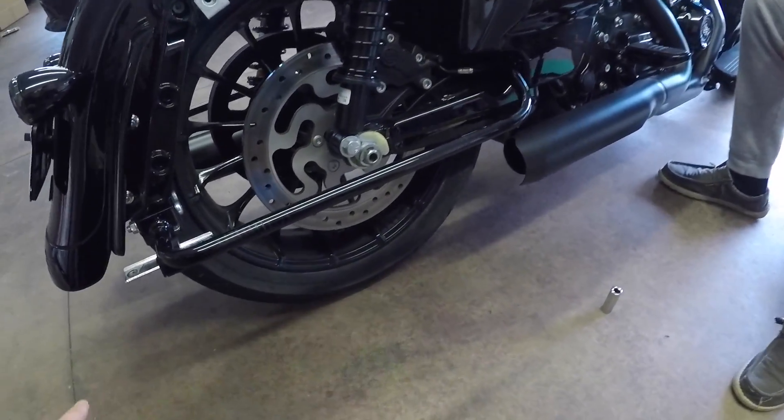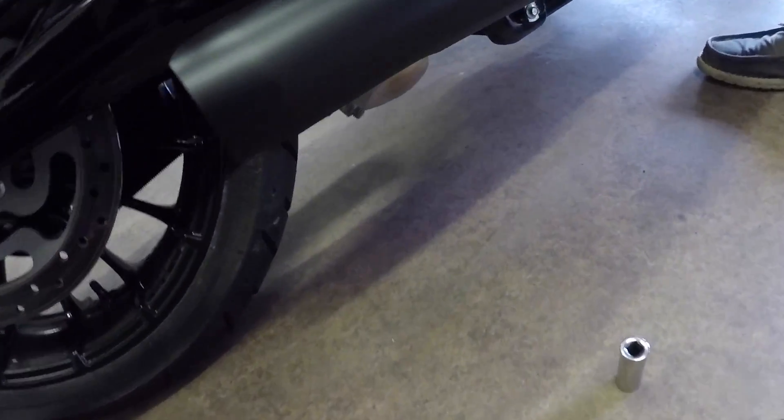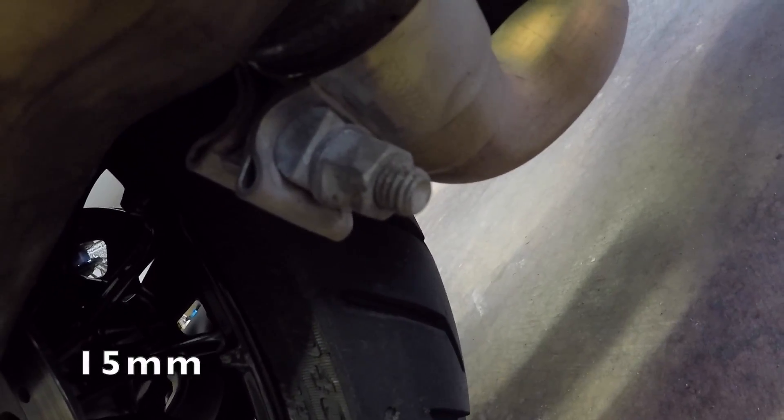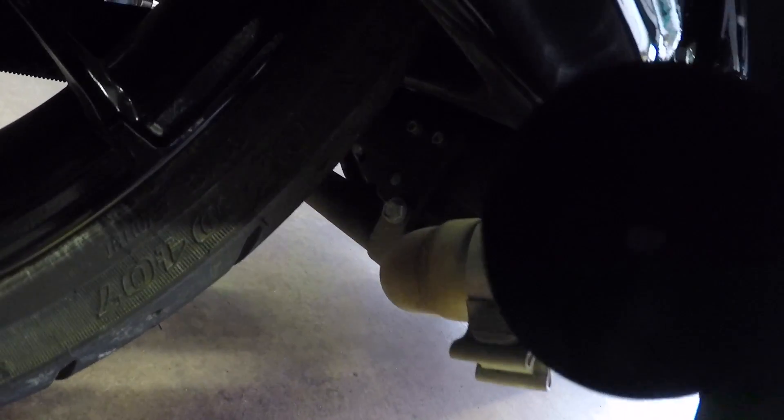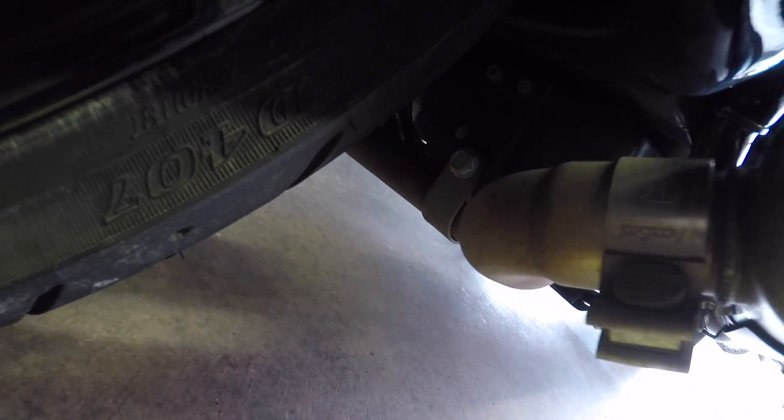So now that the right side muffler's off we're gonna go ahead and take the left side muffler off. You need a 15-millimeter socket for that nut as well. And then as soon as you get that off, you go over here and bust off these 13-millimeter bolts and then this will come off. You also have to take off this clamp here, which is a 13-millimeter bolt, and that's basically connected to the trans — so you want to take that off so that your left side muffler comes off. If you don't take that off, it won't come off.